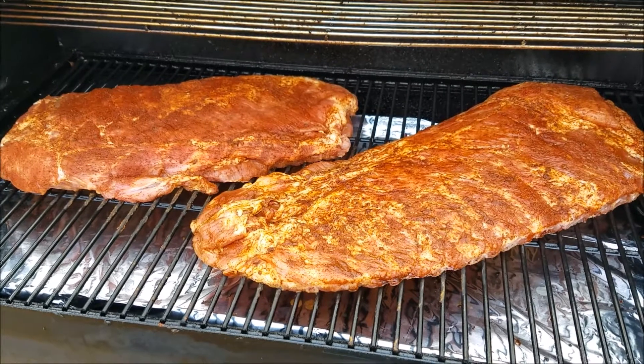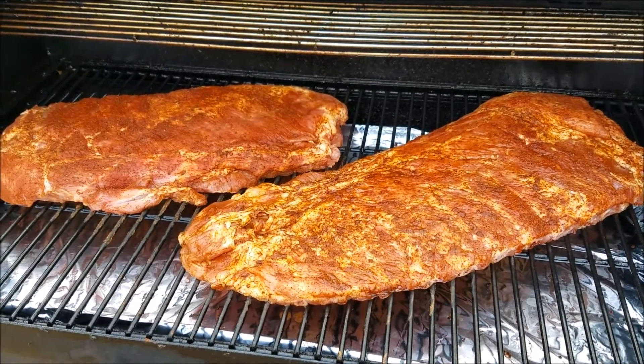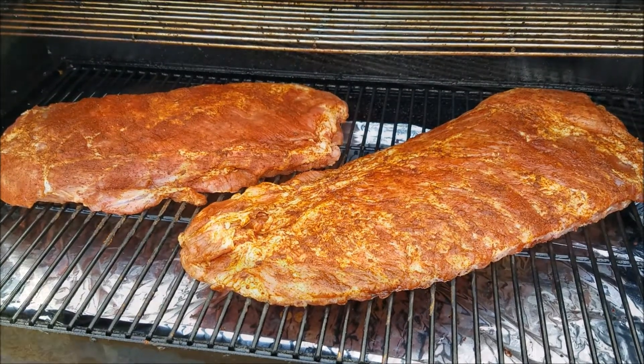We got them all seasoned up and on the grill now. We got the pellet grill set at 225, high smoke. We're going to let this cook for about an hour or so and then we're going to check them again. We'll be back in just a little bit.